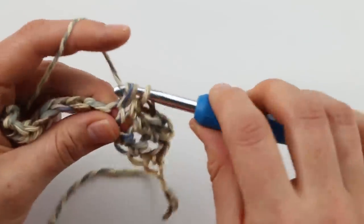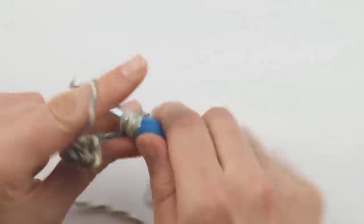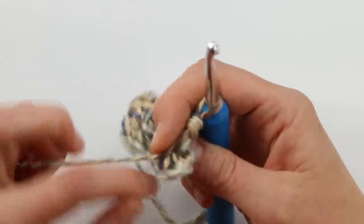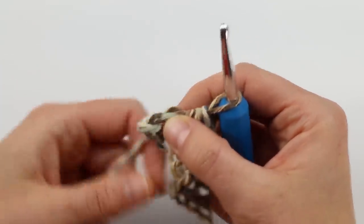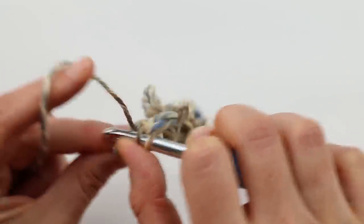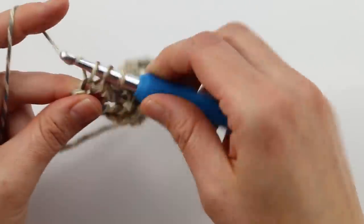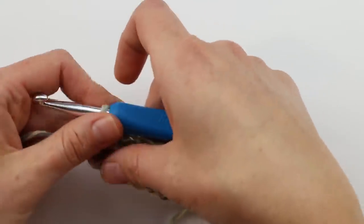Work all the way across your long row in half double crochet stitches. Sometimes it can be a little confusing to know where to work your last stitch. The chain two at the beginning of the first row doesn't count as a stitch, but there is a stitch right at the end you want to work into. Yarn over and work under those two strands — sometimes they're a little smushed and you may need to pull them out with your fingers. Complete that last half double crochet and you'll have actually worked to the end of the row.